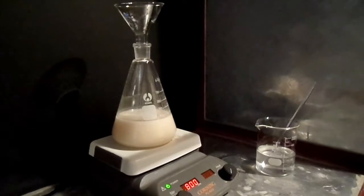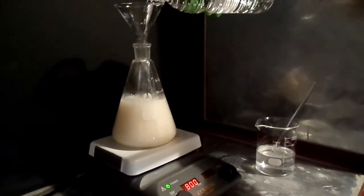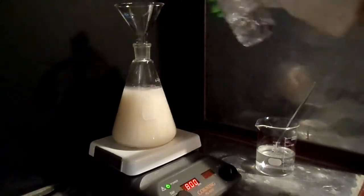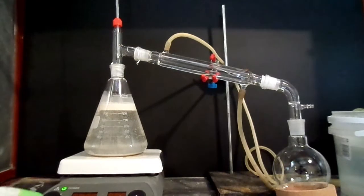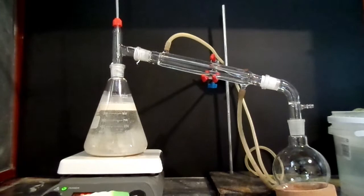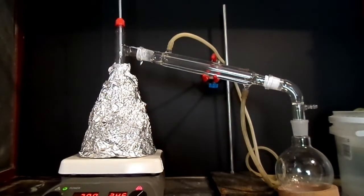The 1 litre flask was then topped up with water to approximately 900 milliliters, set up for distillation, and heated to boil. I also decided to insulate the flask with some aluminium foil.